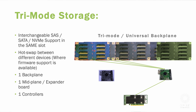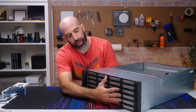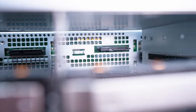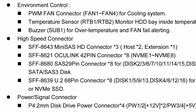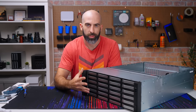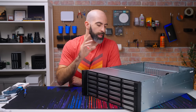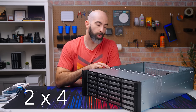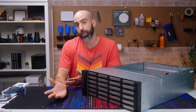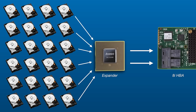Some of you may be thinking 'tri-mode backplane' — not quite. All 24 bays can be set up with SAS or SATA hard drives and connected directly to your motherboard or HBA via mini SAS connectors. There are three of them, but only two are for the 24 drives and one is for expansion. So 24 drives worth of storage connected back via two mini SAS connections, because this backplane has an expander built in.